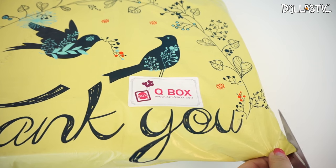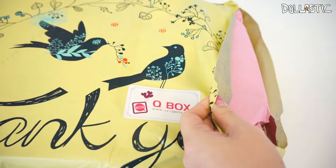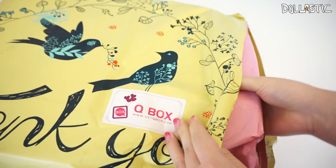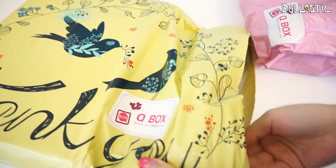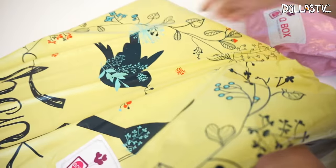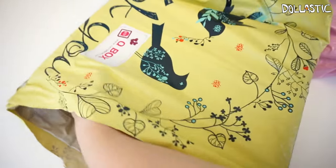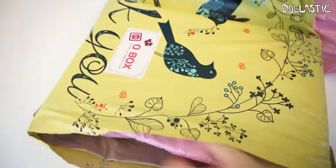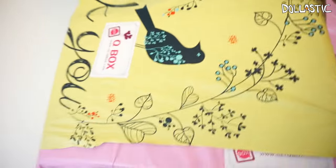Carefully cut it open. I believe this one has two of my bags inside. Yep, one and two — because I get stuff from them a lot, so I guess now they just know to send me these packages together, which is nice because I just have to pick it up once from the post office.